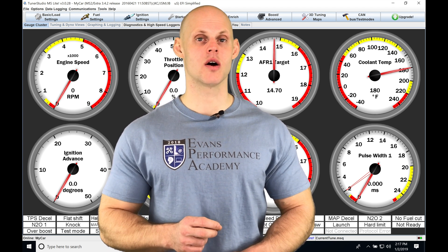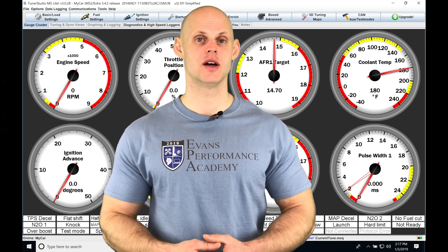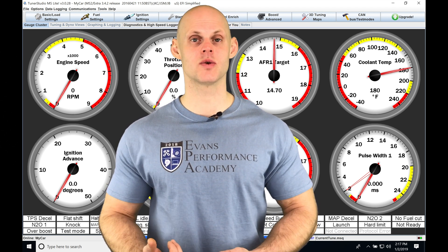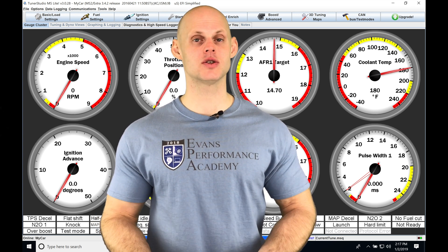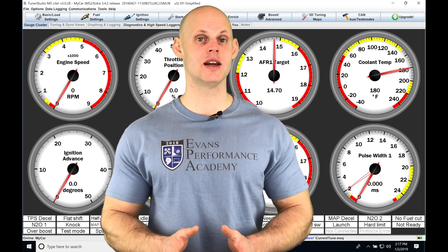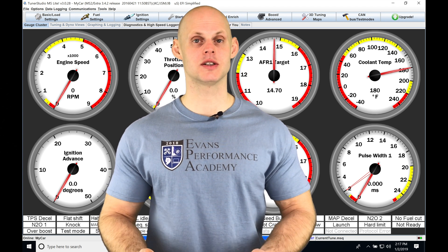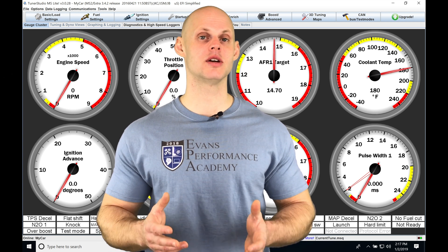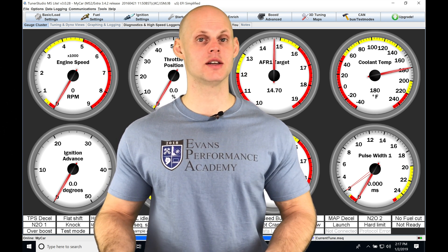The flex fuel sensor reports that back to our MicroSquirt or MegaSquirt as a frequency output. We take that frequency output, input it into the MegaSquirt or MicroSquirt, and use that to vary our fuel and ignition timing based on whatever the ethanol content is. This gives us a huge gain in power, automatically adjusting both fuel and ignition timing as we're driving and the ethanol content changes.